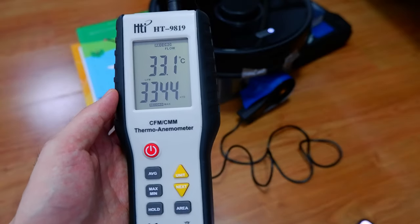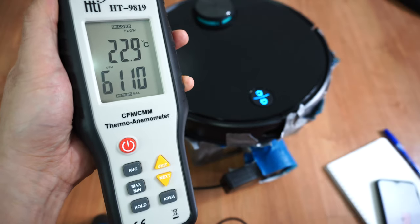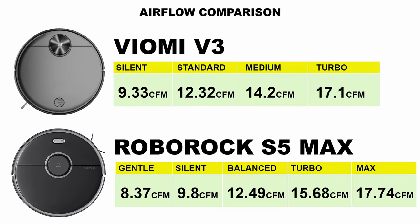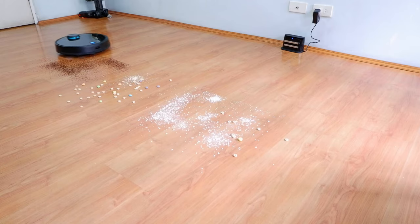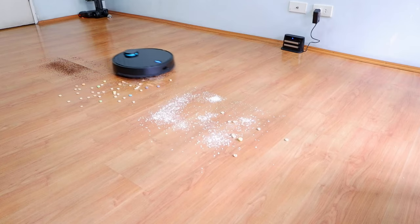These robot vacuums are very close when it comes to airflow. The S5 Max has slightly more at up to 17.4 CFM compared to the 17 CFM of the V3. However, the difference is negligible and shouldn't be a deciding factor between these two robots.